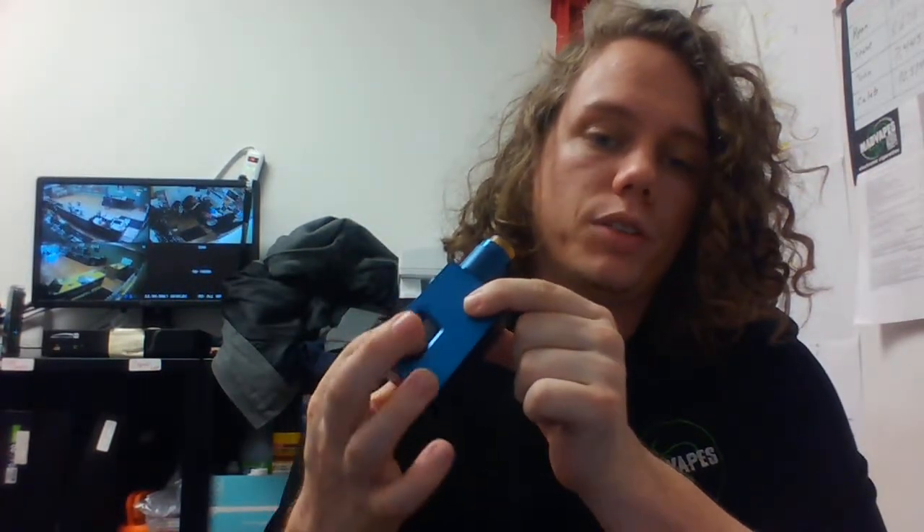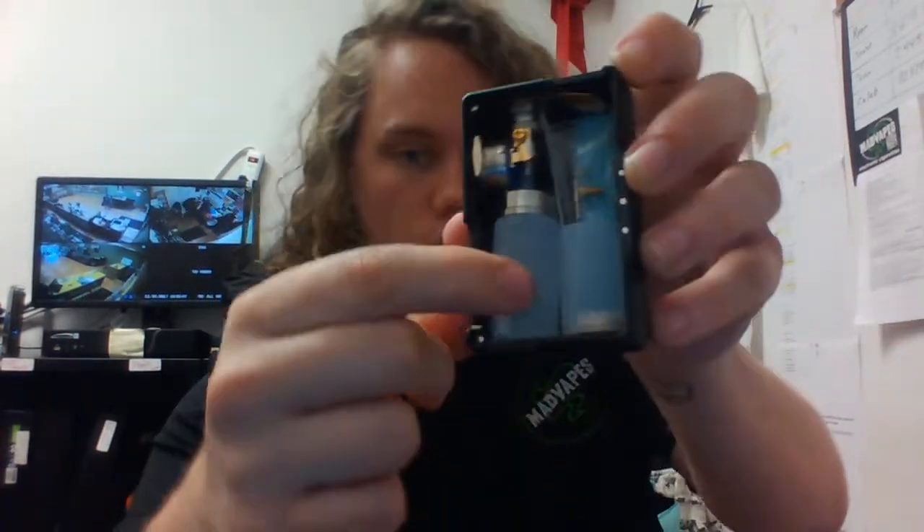Squonk boxes are sometimes also called bottom feeder mods. What they are is a device with a hole in the center of the 510 pin that you'll put an RDA on, and the RDA will also have a hole in the center of its 510 pin. Inside of the device will be a little rubber bottle like this right here. You'll fill that up with juice, and instead of having to drip on your RDA like you normally would, you'll just reach through a little hole there, squeeze the bottle, and that juice will come up through the 510, through your RDA, and it will hit your cotton.